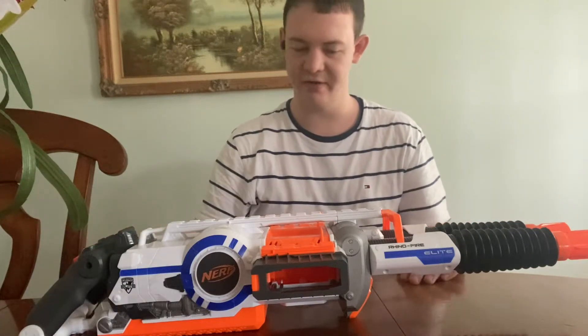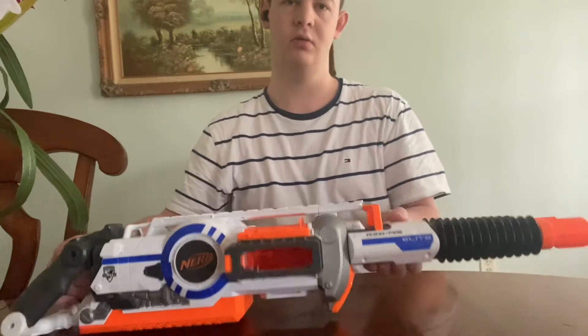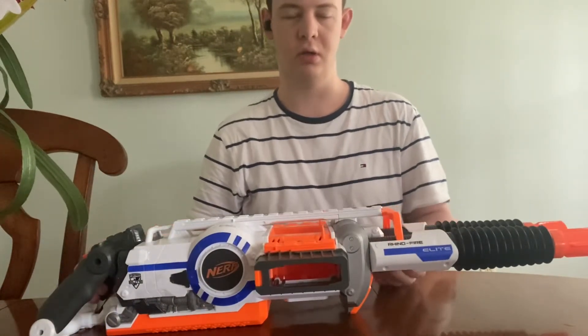Hey everybody, it's BoydDarthReven, and in this video I've got something really cool to review for y'all. I got a really good deal on this particular Nerf Blaster. It's called the Rhino Fire. It was made in 2014, or introduced that year.